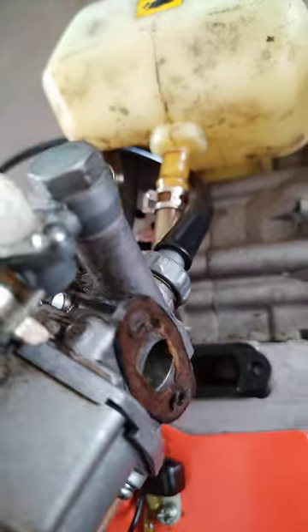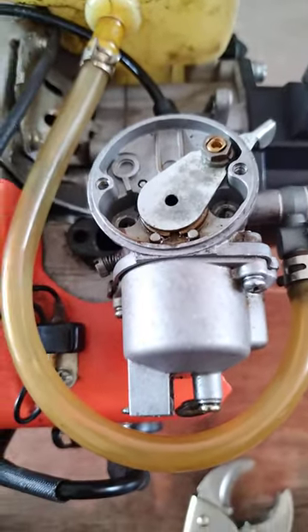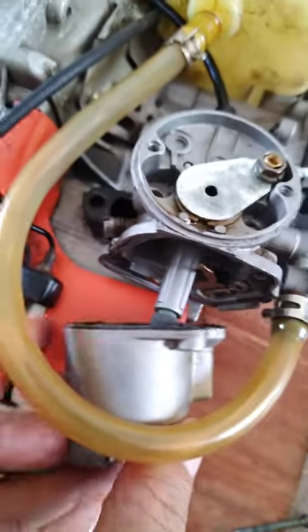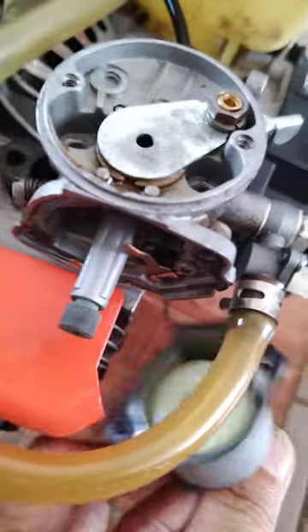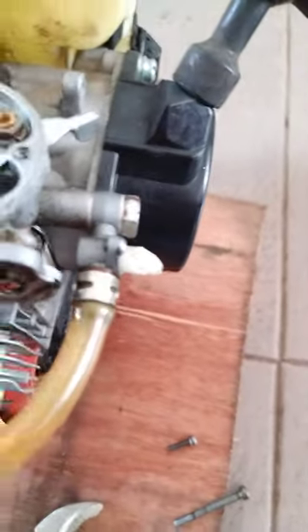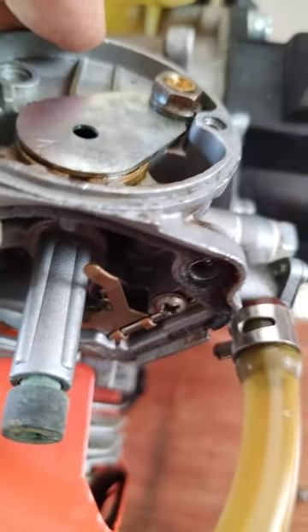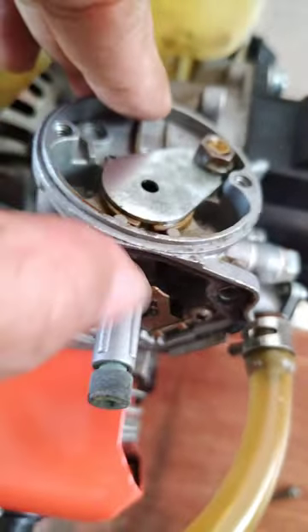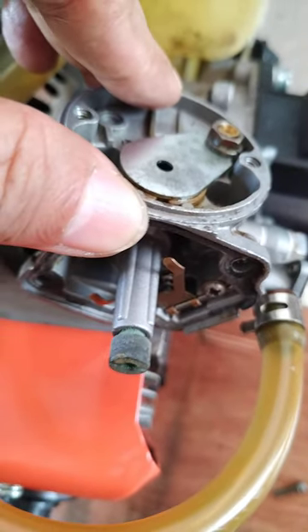Then you can open the carburetor. So this is what is inside of this carburetor. This one and this one — the bulb is there. You need to fix this; the little bulb is there. I will show you in part three.